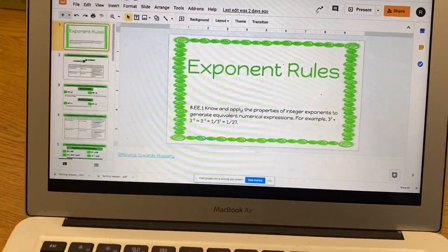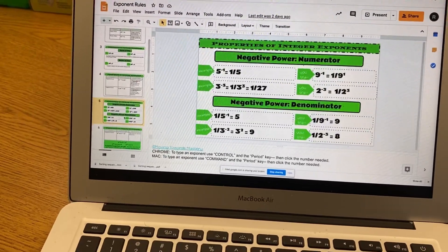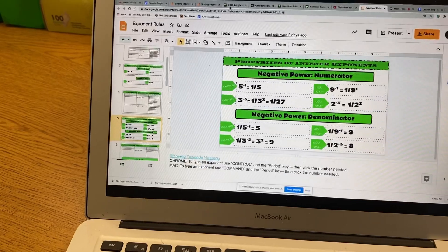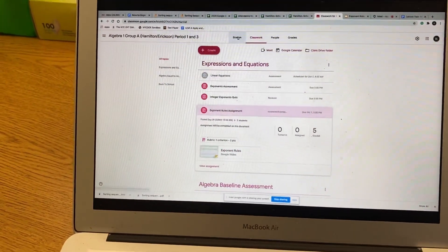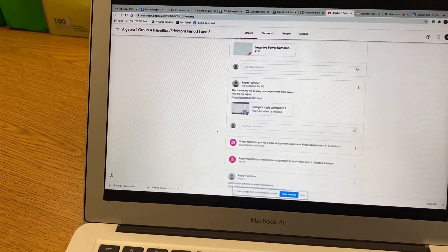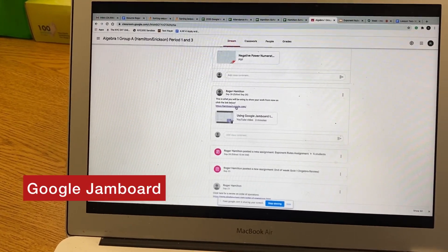As math teachers it's kind of hard to do math, so let's say I want to solve some of these problems. My students have in their stream a tool called Jamboard, and they had that link with an instructional video. They're going to click Jamboard to do their work.